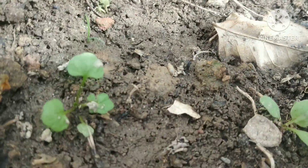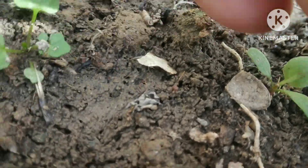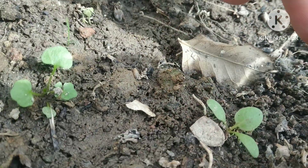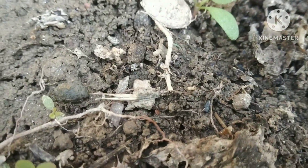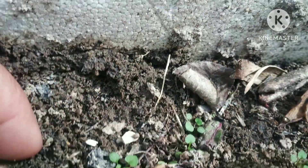Here, I am going to show you how the seedlings are coming along. See how many seedlings have come up and how they are going to be used.